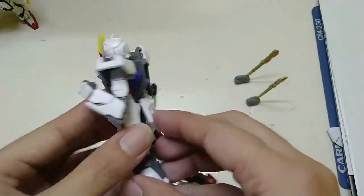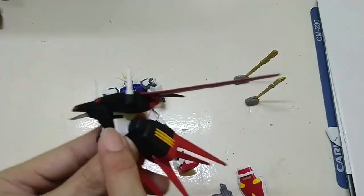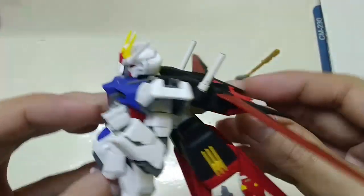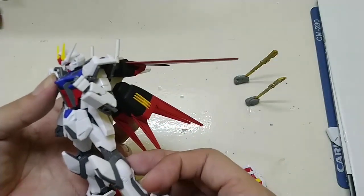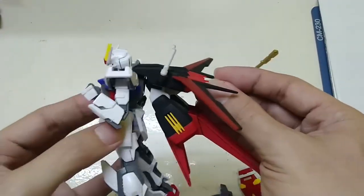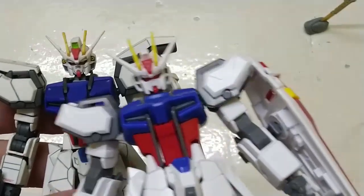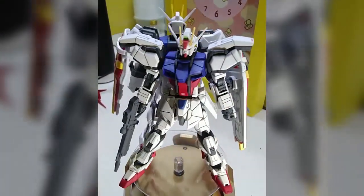There you go — overall if you look at the kit, it's nice. Let's check if the backpack from the high grade Strike Gundam will fit on the entry grade one. Oh, it fits and looks nice! The only problem is it's very loose. Here's a comparison with the high grade — I customized it already so it's not an accurate representation, but just to give you a contrast and an idea.